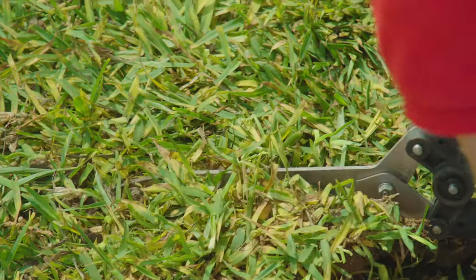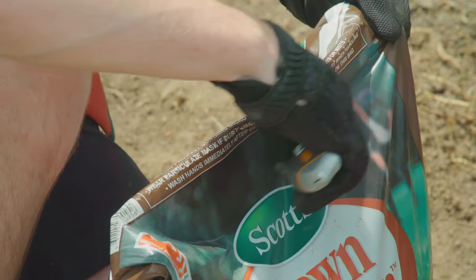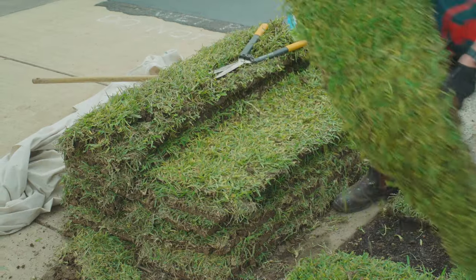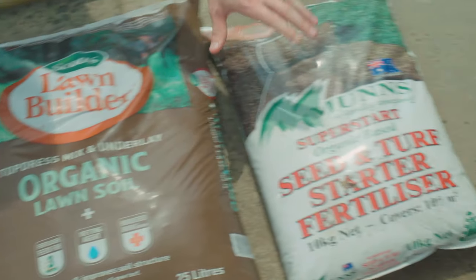For this project you'll need shears, a soil spreader, a knife, gloves, turf, a wetting agent, topsoil, and some starter fertilizer.